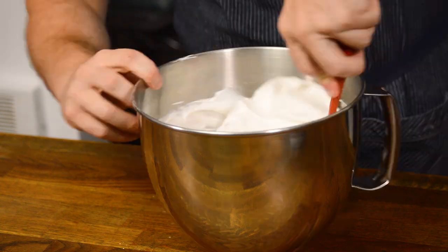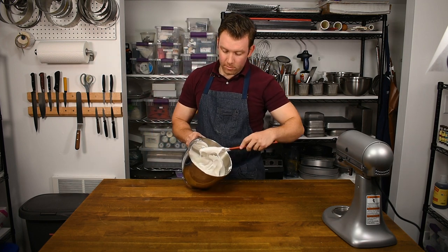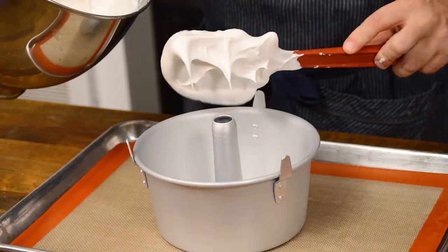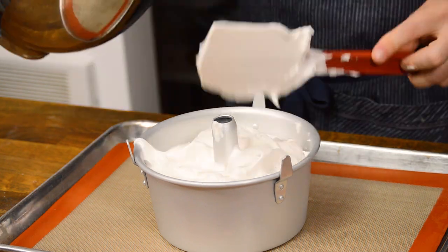Add the rest of the flour in two more additions, folding gently until everything is just combined. Carefully spoon the batter into the ungreased cake pan until almost full, about four-fifths of the way up.